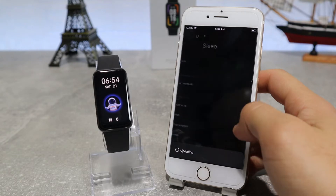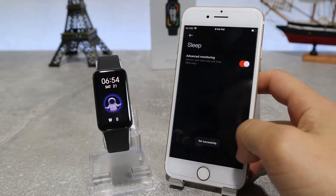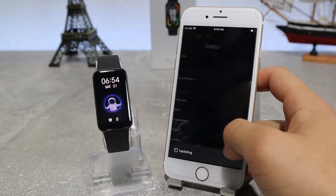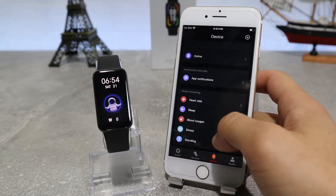After that, we have the sleep monitoring option if we want to leave advanced monitoring on or off. Next is blood oxygen, which we can set to measure during our sleep and at the frequency that we want to use.